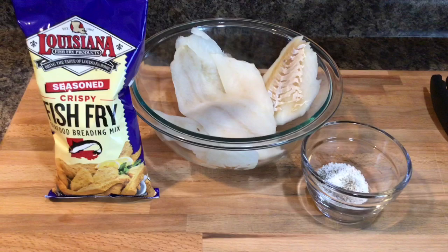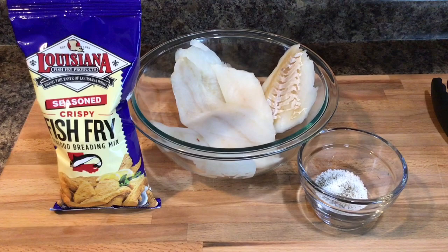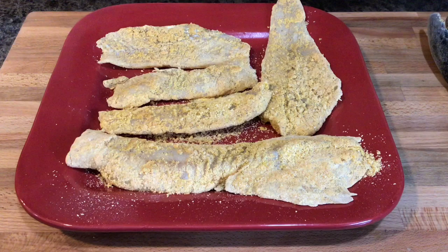Let me go ahead and season the fish. Of course you can season your fish however you like — some people use onion powder, some people use garlic powder, it's really up to you. Let me go ahead and get the salt and pepper on it, and then we're going to mix it in a plastic bag with our breading and our fish.